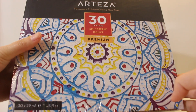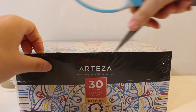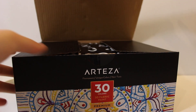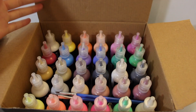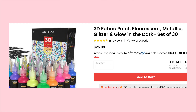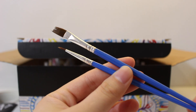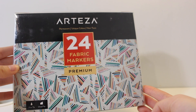Hey guys, today I'm going to show you how to make this glow-in-the-dark squishy. For this video I'm going to be using Arteza puffy paint — they were really kind enough to send me free products for review. I got all these products for free, but I did search up the price online and the puffy paint is a really good deal; it's cheaper than the normal puffy paint that I use.